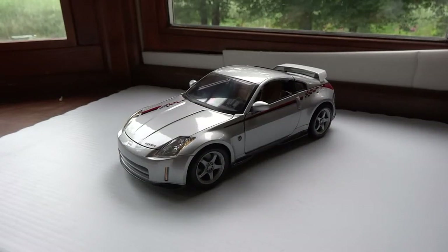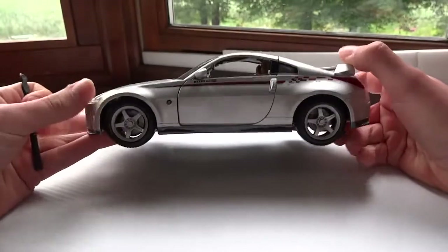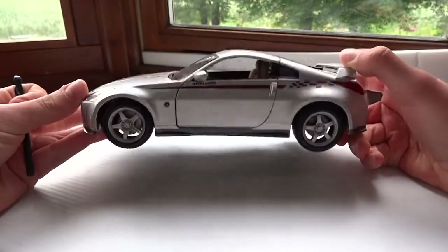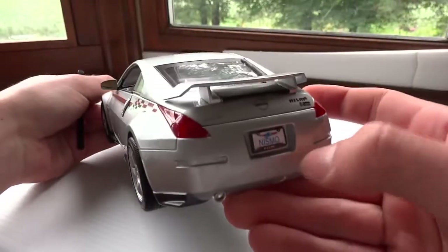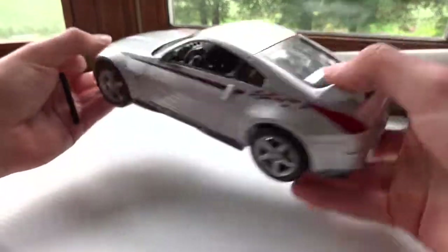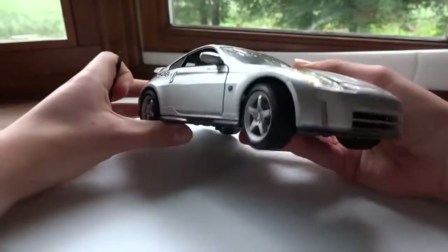This right here is the 1:18 Maisto Nissan 350Z S-Tune. Pretty good car by Maisto. This particular one isn't mine — I'm borrowing it for the review. It has excellent details throughout the car, and being the same Maisto price of around $25 to $30, it's quite a bargain.